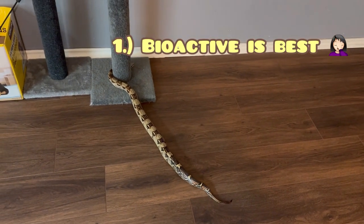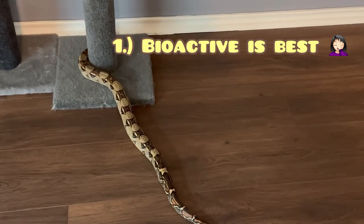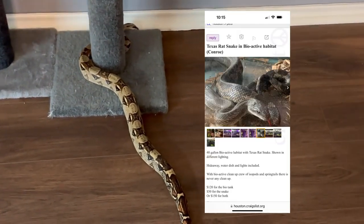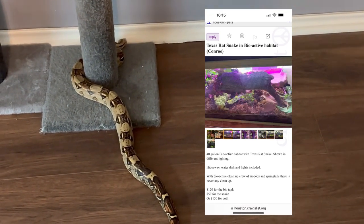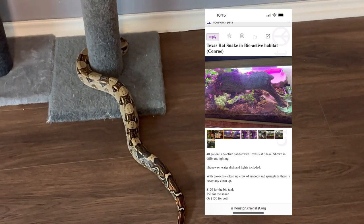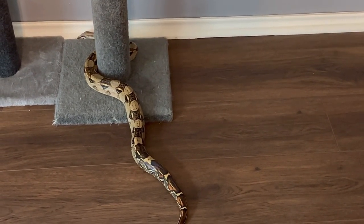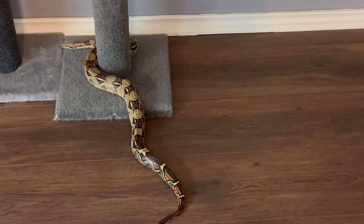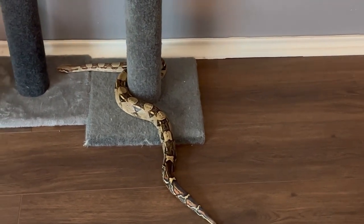Number one: bioactive is best. Not only have I seen this in a lot of videos, I've also seen it on Craigslist — I saw it today. Here is a Texas rat snake for sale with its bioactive enclosure. In the ad, it specifies that there is no cleanup needed because there is a cleanup crew of isopods and springtails. While the concept of having a bioactive enclosure is attractive, especially to new snake keepers, you have to be aware of the care and maintenance of that enclosure.